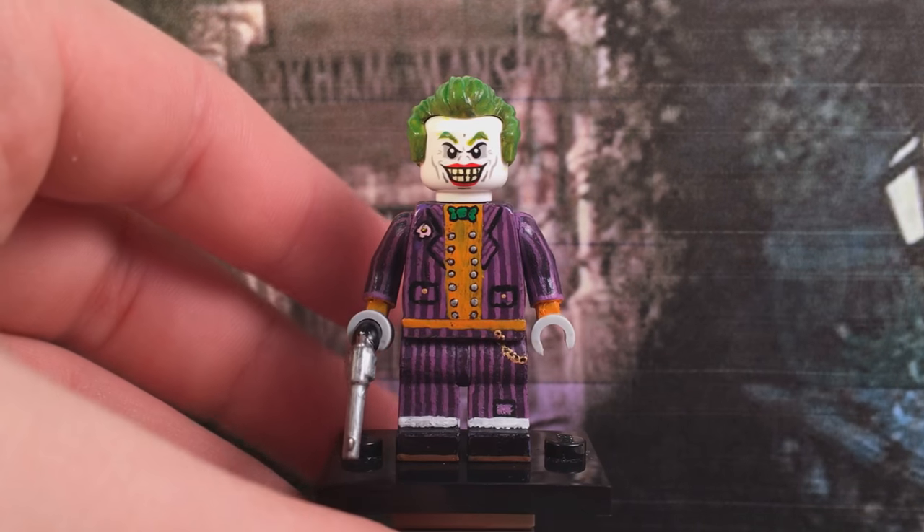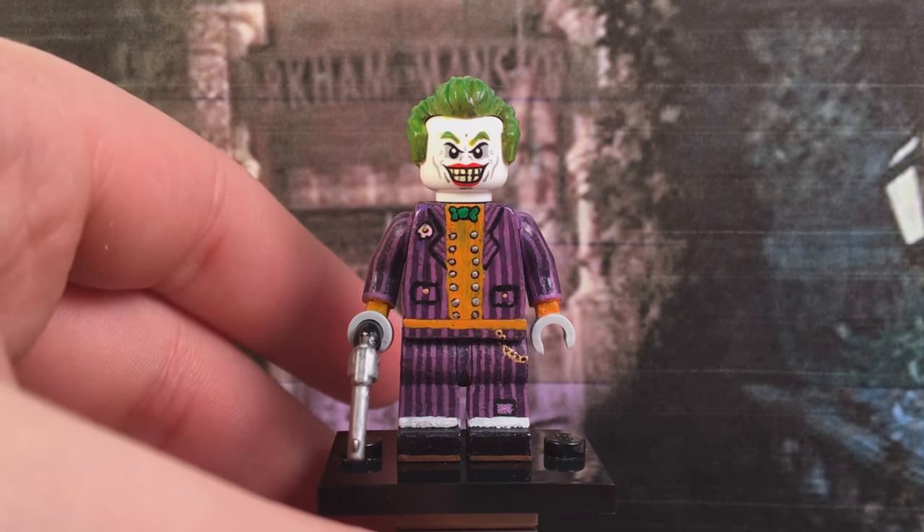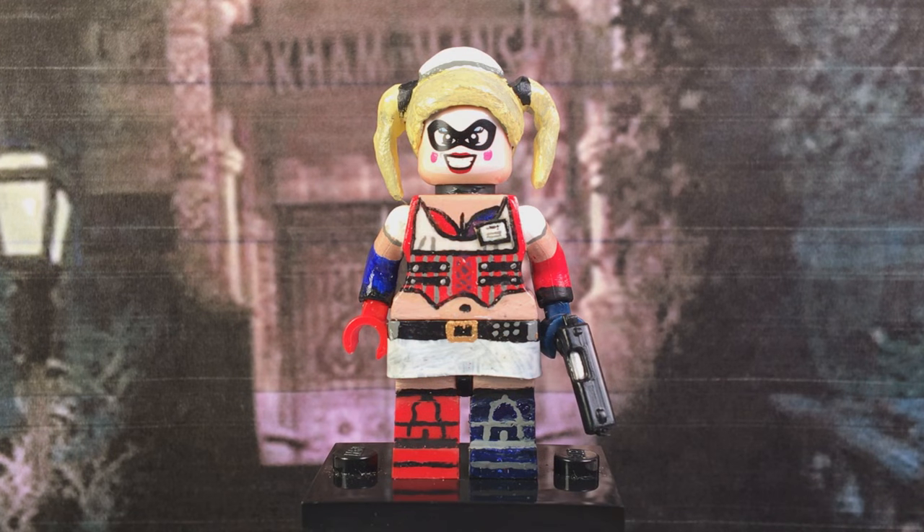I really like this character and this portrayal of Joker, even to the point where they stopped using him in the Arkham series. And if you don't know why he was stopped being used in the Arkham series, then where have you been, man? It's been five years. Anyway, and here we have the Jester herself, Harley Quinn.